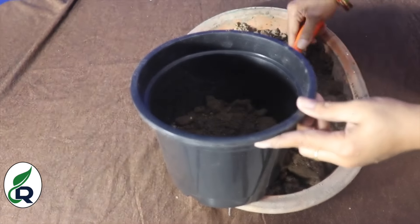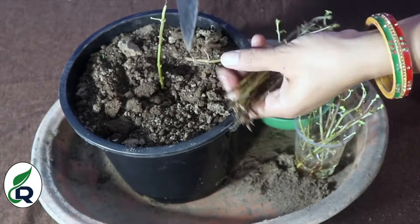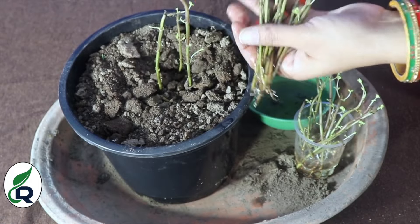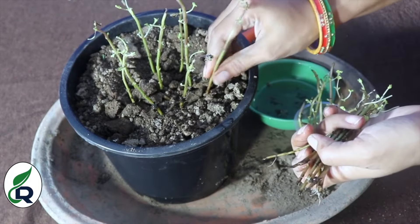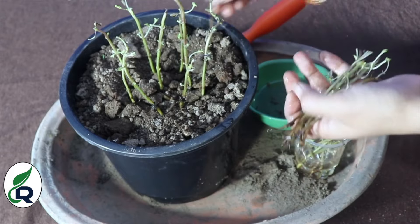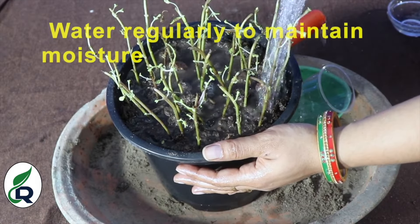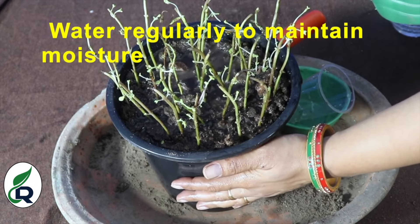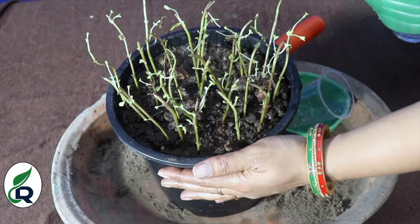Then we will plant the cuttings into the soil mix. We will place our rooted cuttings in the pot. When you put all the cuttings in, don't forget to water them well. You can give them 3 to 4 hours of indirect light and plenty of water, and in a few days you will have a lush growth in your garden.